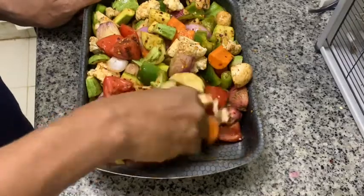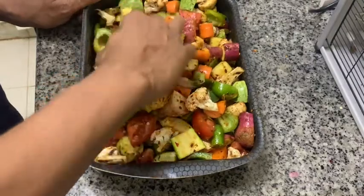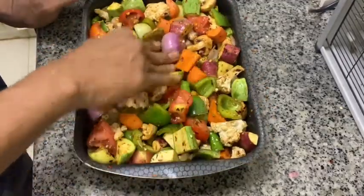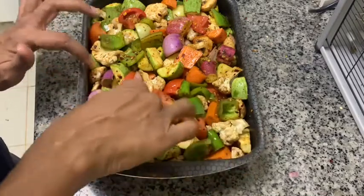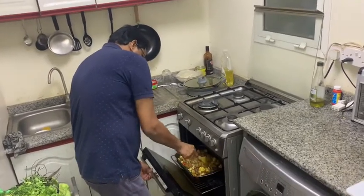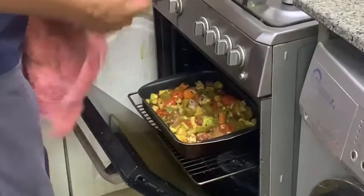Put it in the oven and bake it for at least 20 minutes at 180 degrees. If you are baking in a microwave, put it in convection mode and keep on checking. Even in the oven, in between you can remove it, mix it, and put it back so that all sides of the vegetables cook properly. It is cooked now — almost 20 minutes have passed. We will take it out from the oven. It is very hot, so be careful when taking it out.